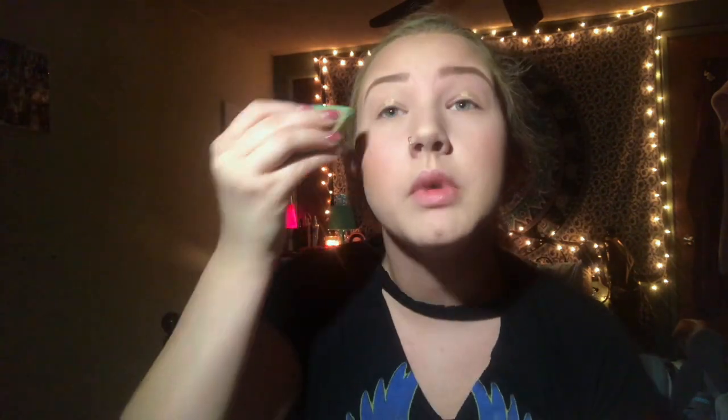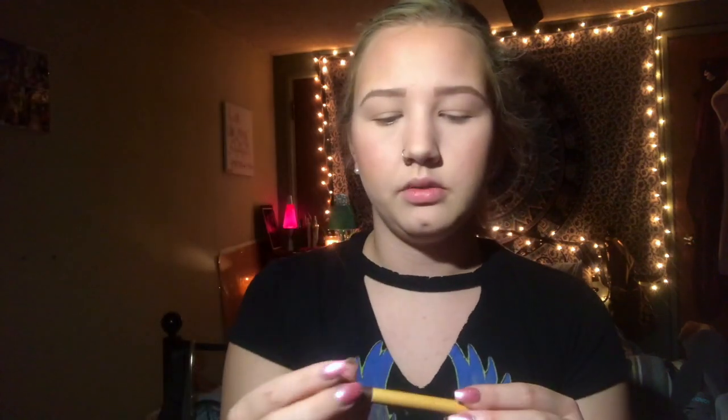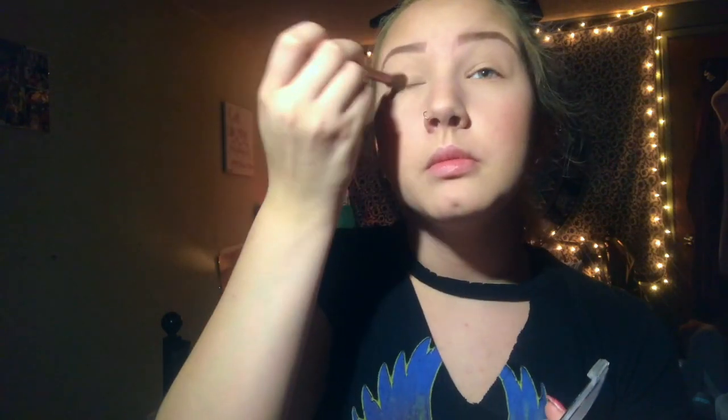I'm going to use the ELF HD Lifting concealer. I had gotten this for my face but it ended up being in shade Fair and was darker than my foundation — only complaint. I'm going in with this eco tools brush from a set of five, and I'm just going to use my ELF powder to set the eyelid.